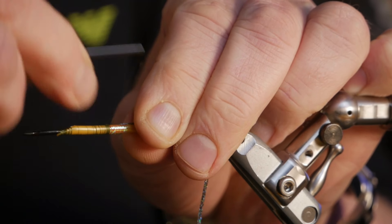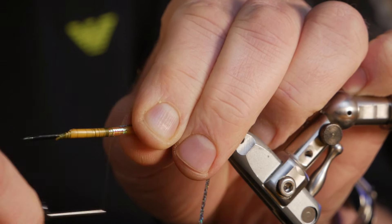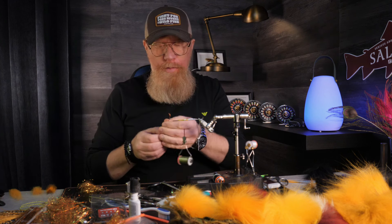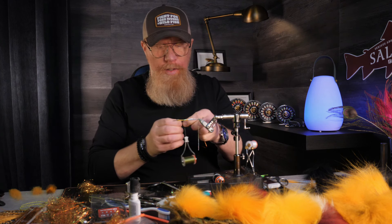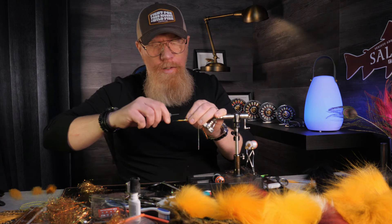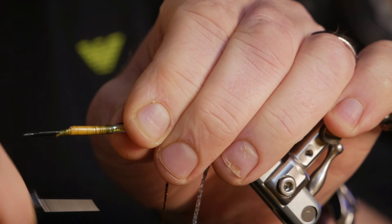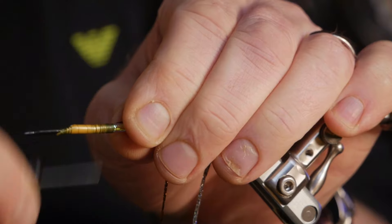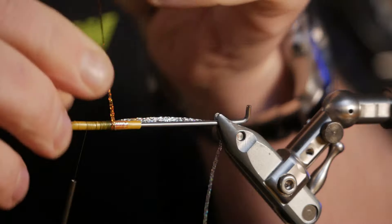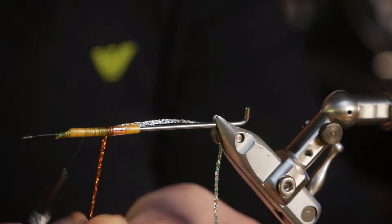I go back to where I wanted to start, which is about here, and then as the body — since it's a dirty banana sea trout samurai — I go with the nasty rusty again. It's pretty similar to the fly we tied in the last film. Then we start with the nasty rusty, cover up the thread, and make a good overlap.